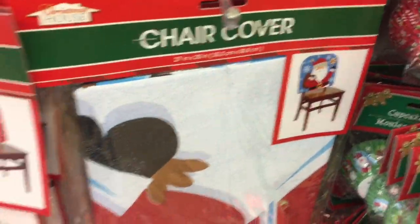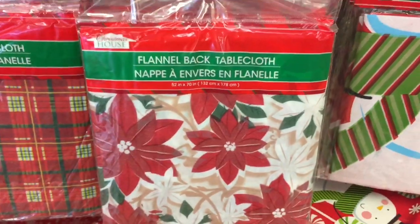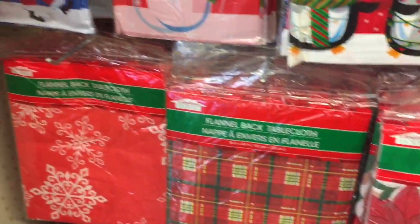And here's all your chair covers and holiday tablecloths.